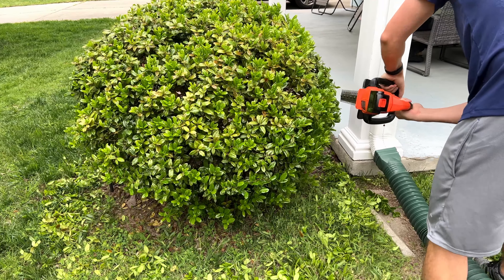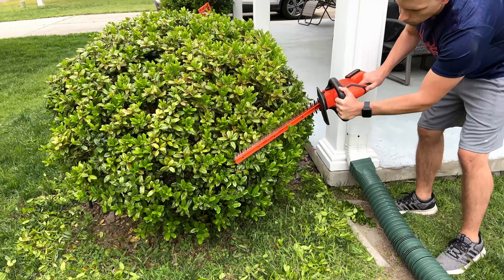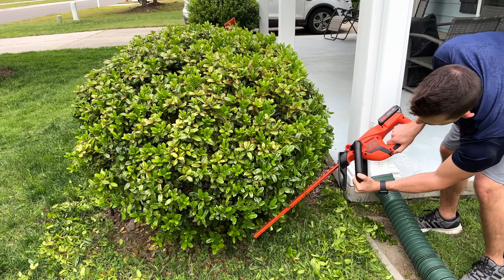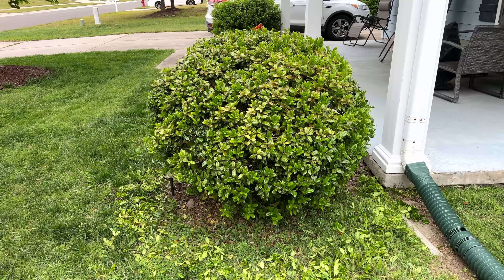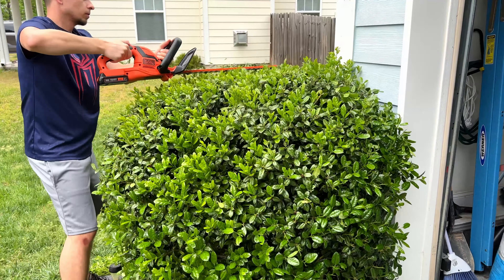I'm happy to tell you that using this 20 volt, I didn't have any issues whatsoever cutting the bushes in my yard. Going in, I was wondering if I'd run into some of the thicker branches, but we've got some pretty thick bushes as you'll see here. All four of them in our yard I was able to do, and there was a pretty good amount of trimming to do — they all worked out really well.